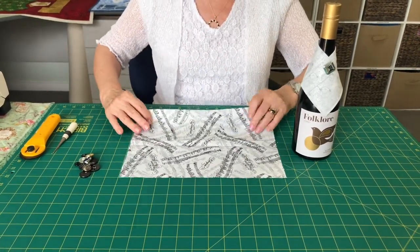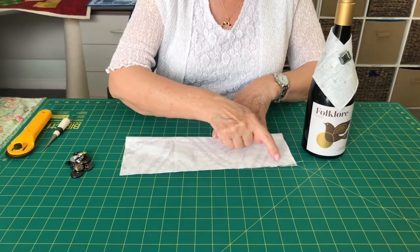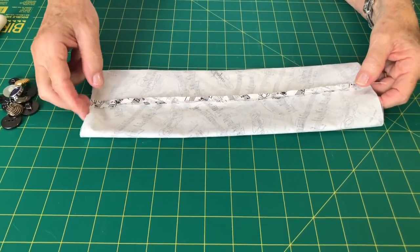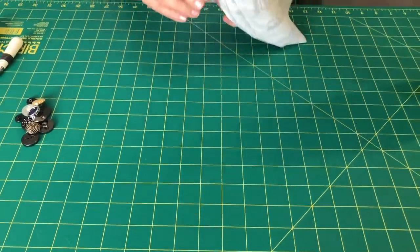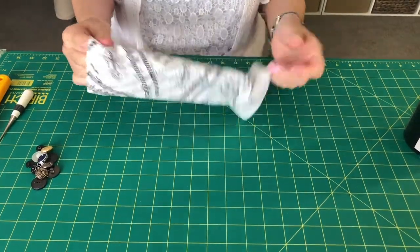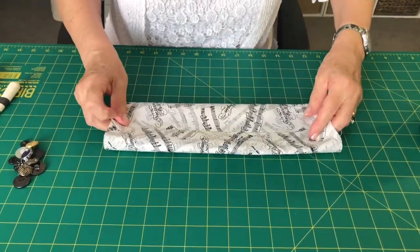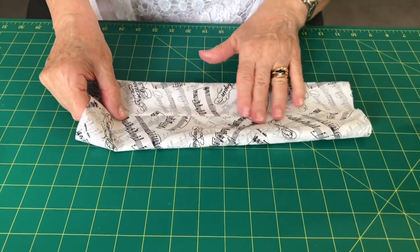Fold it in half lengthwise and stitch a quarter of an inch all the way along that long raw edge. I've stitched a quarter-inch seam down there and pressed it open. Now I'm going to turn it completely to the right side and place the seam in the center like so, keeping it flat. Make sure your seam is nice and flat.